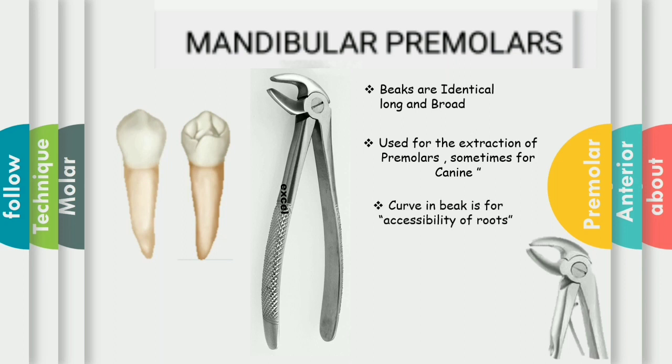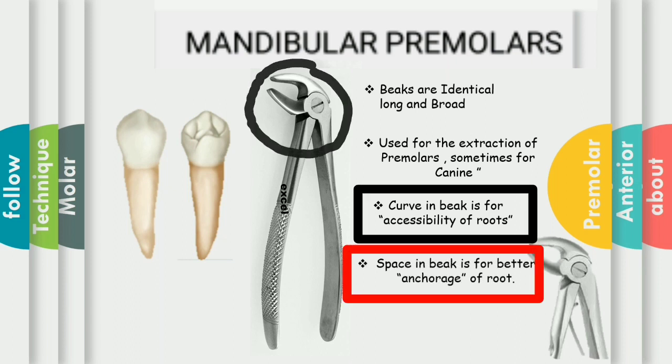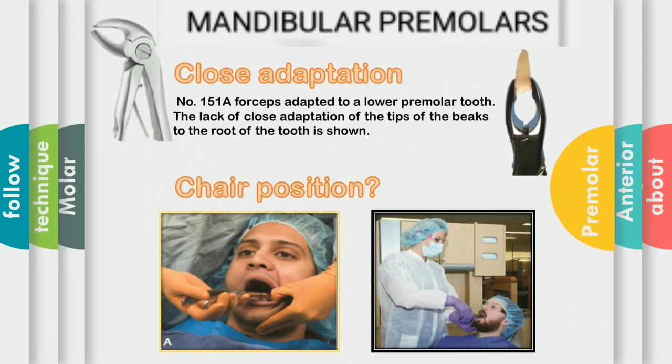In this forceps, there is a slight gap between the beaks. This gap is for better engagement to the roots and better accessibility. The beaks of this forceps are identical, long and broad with a slight gap because the roots of the mandibular premolars are wider buccolingually. The grip for the forceps of the mandibular premolars is the same as for the mandibular anteriors. As shown in this diagram, there is a number 151A forceps adapted to a lower premolar tooth.